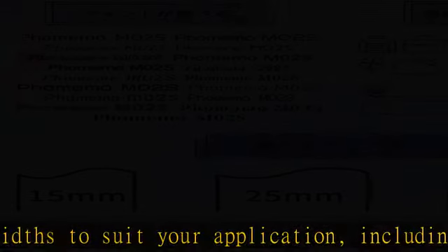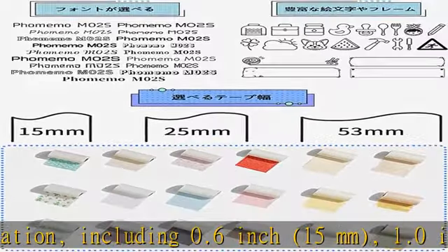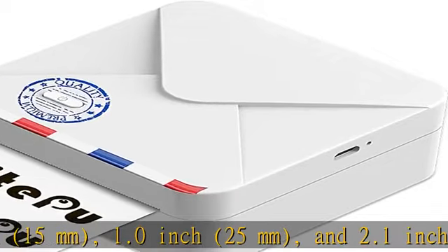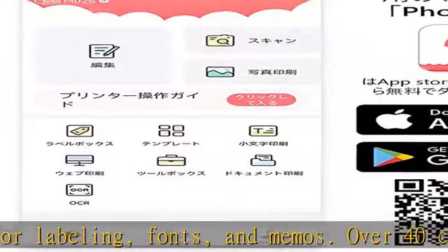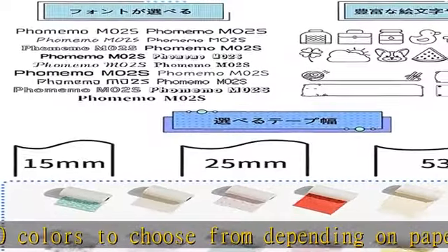Also supports barcodes, QR codes, table making, business card printing, uppercase letters, and more. No ink or battery required — thermal printing technology eliminates the need for additional ink ribbons to save on usage fees. This device is equipped with a 1000mAh heavy-duty power source that charges easily and prints continuously on a full charge.